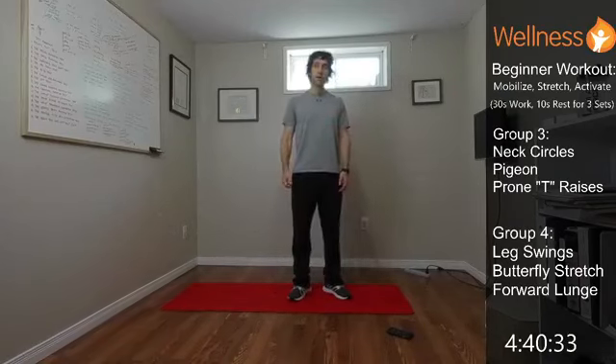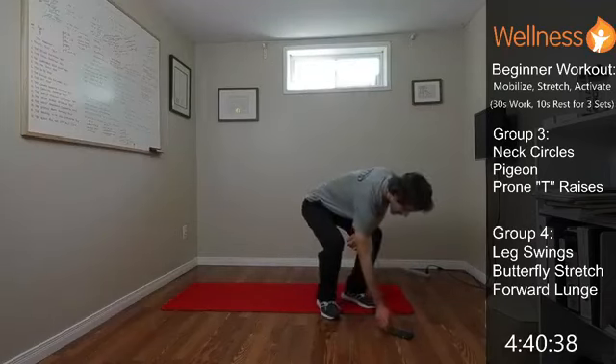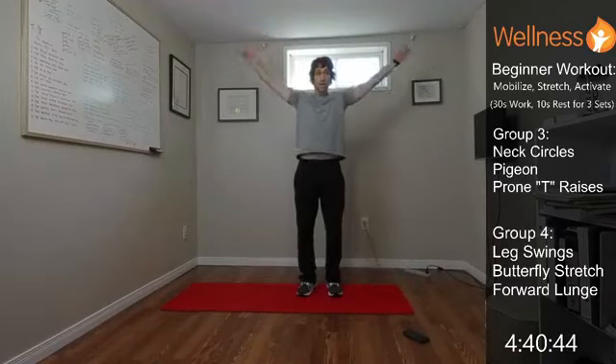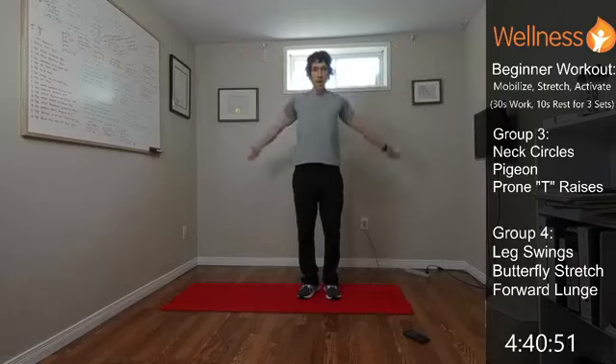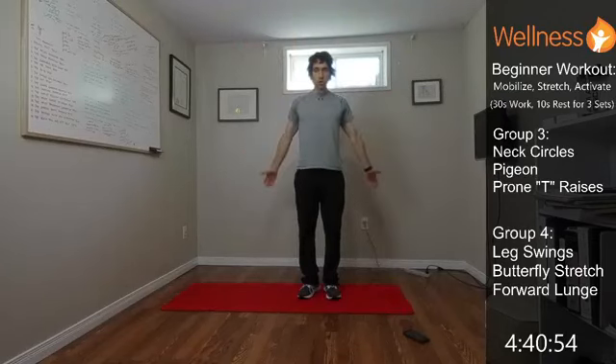Take a big breather and we'll get set for the next group. Arm circles: standing, just opening up, reaching to the ceiling, then reaching back to open everything up. We're just moving the shoulders, opening the chest, and getting those muscles in the back of the shoulder working.